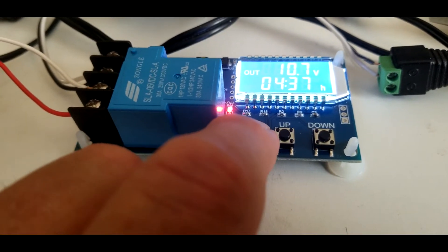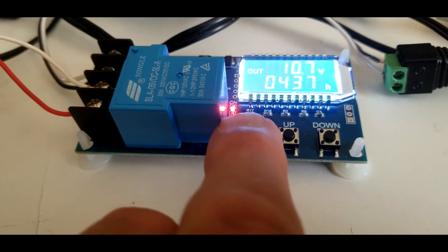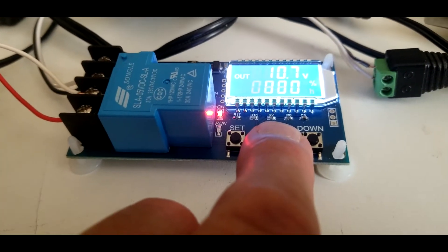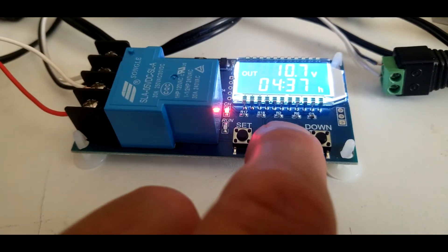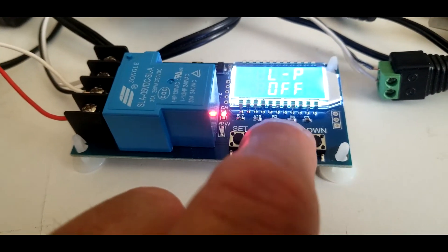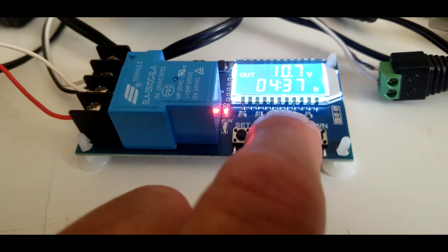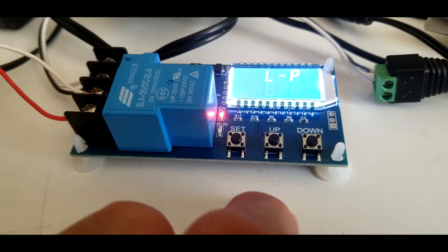Once you come back out of settings, the red light is on so the relay is on and it's charging. There's also a low power setting — if you hold the UP key, it toggles between low power on and low power off. You want low power off.